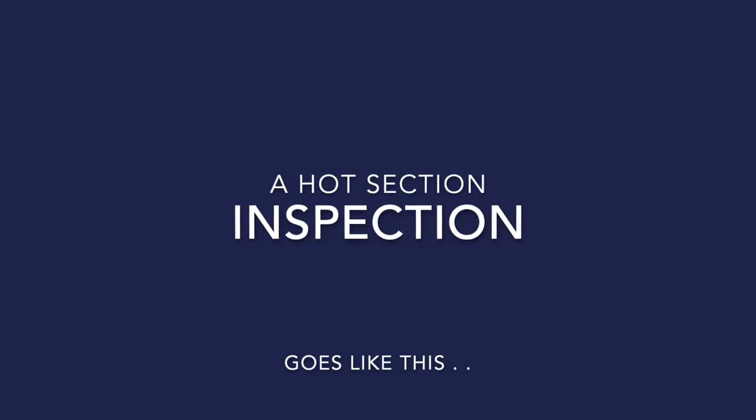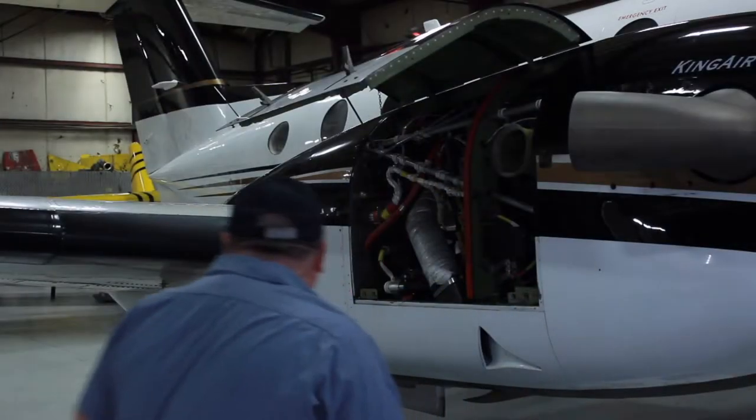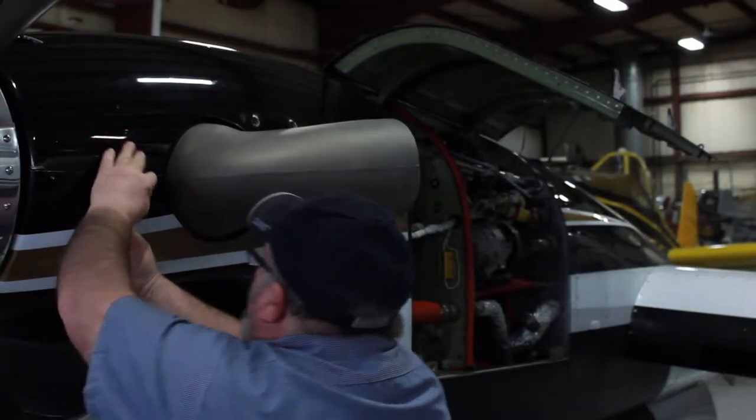You're watching a hot section inspection at Turbines Inc, a PT6A overhaul and repair shop located in Terre Haute, Indiana. First on the scene is team member Paul, seen here removing the cowling — the upper and lower side cowlings.